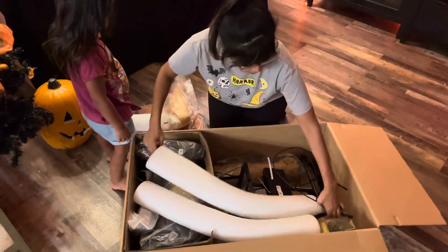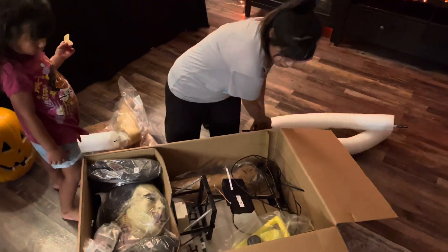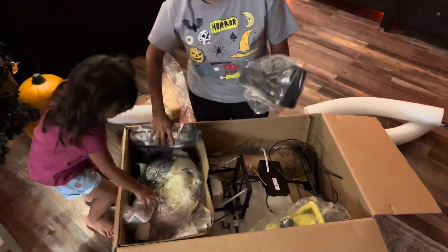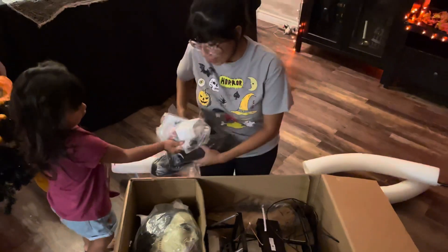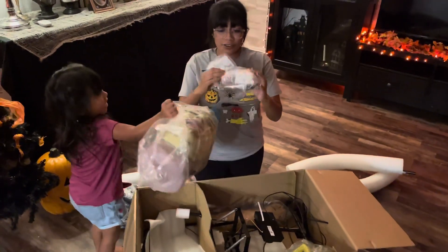So let's get to the actual mechanism here. I'm pretty sure these are for the legs. I've got two legs. I'll take this out first. The shoes. Oh, it comes with a try-me button — that's so cool.